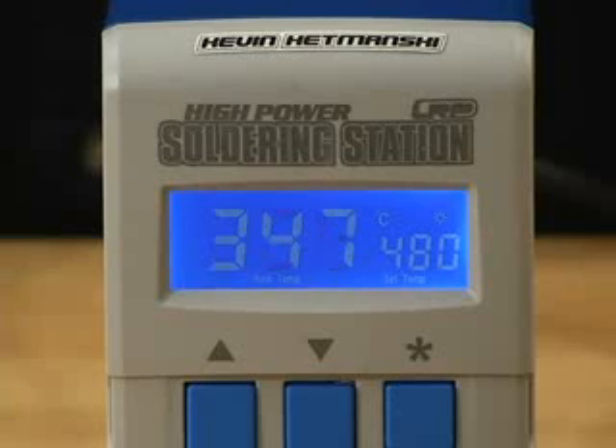It's a 90-watt unit and it's able to get up to 480 degrees Celsius, which is almost 900 degrees Fahrenheit.